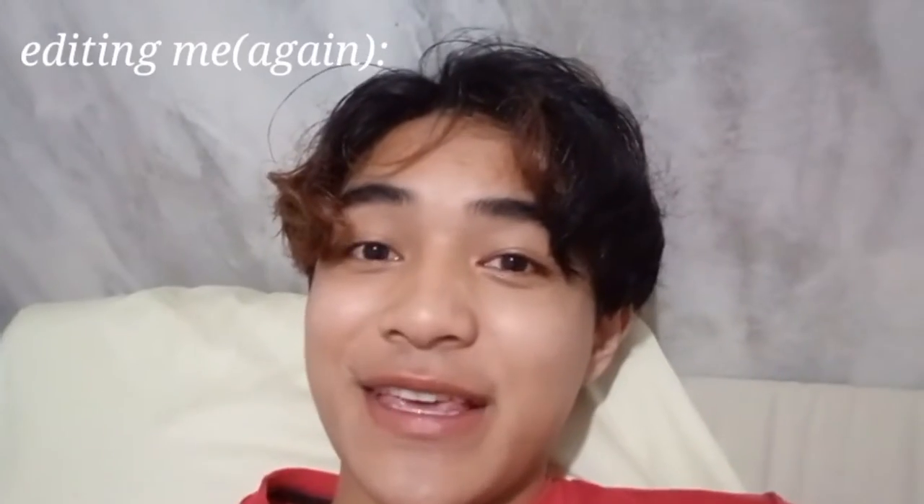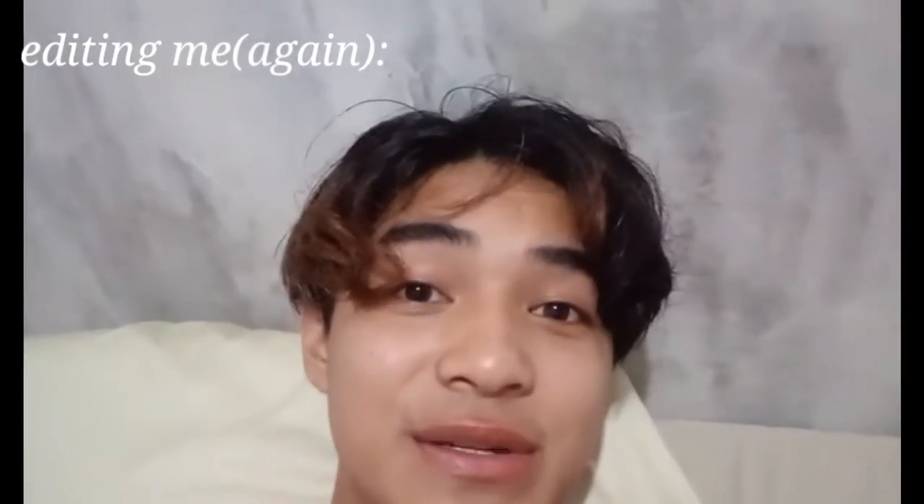You guys are probably wondering how I did it on the photo, but I cannot do it right now. Well, if you can tell, I edited the eyeshadow on that photo so it kind of looks great. Yeah, that's the tea.